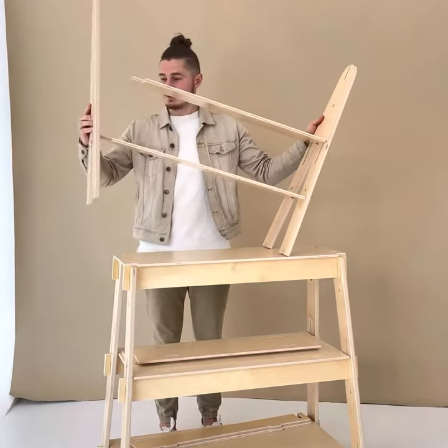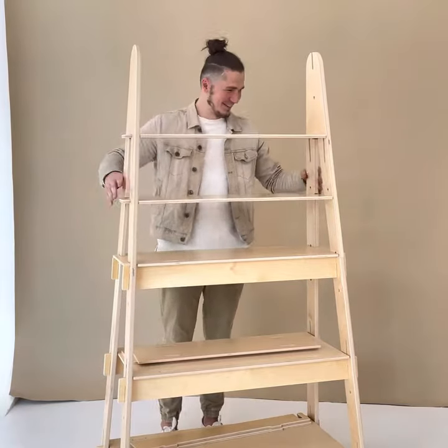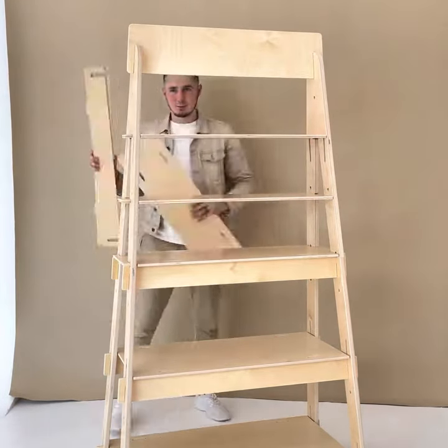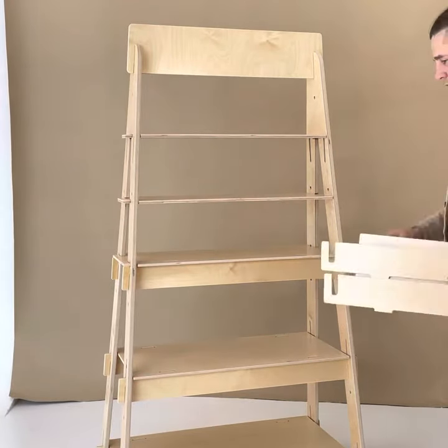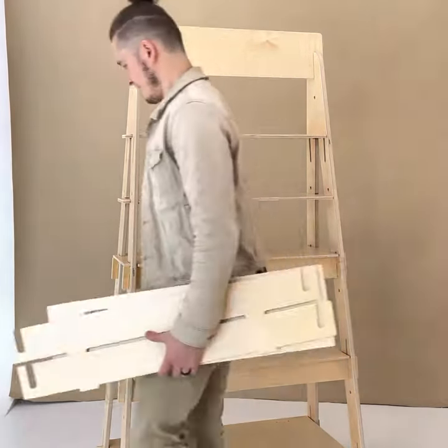The smallest one goes on the top and the medium one goes in the middle. This will allow you to have additional shelves. This comes pretty quickly as you continuously practice putting this stand together — we have done it in less than two minutes.